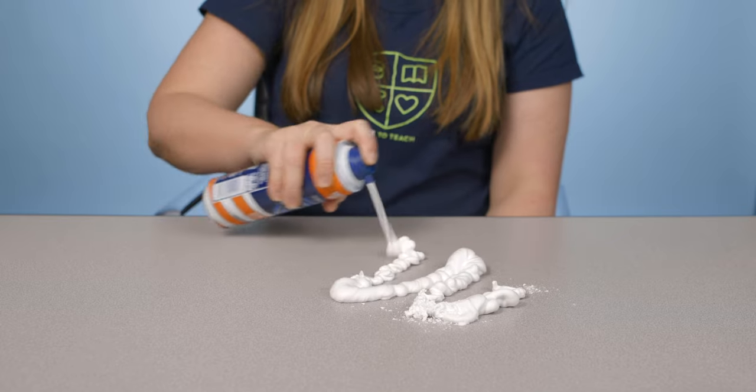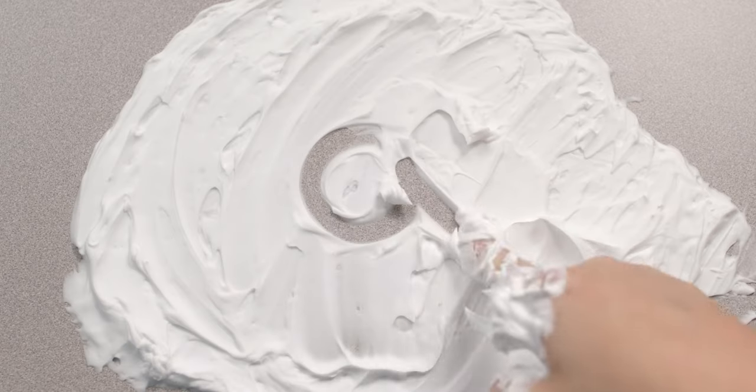Finally, you can spray shaving cream on the desk. It's not only fun, but it smells so good. And the bonus — it makes those desks sparkling clean.